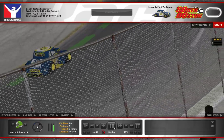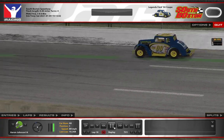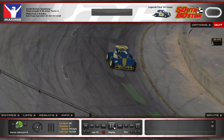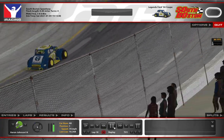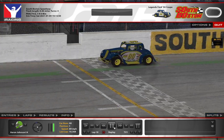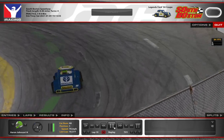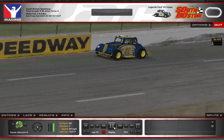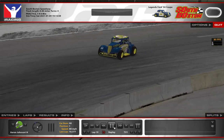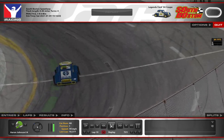Again, down into the corner, hug the yellow line, up against the wall and out. A couple things to worry about here at South Boston: when you come out of turn two and turn four, there are bumps in the corners. Those bumps, if you hit them at the wrong time or with your car not settled, they're really going to throw you around. I've seen a lot of people — myself included — hit those bumps and end up spinning as they come out of the corners because it really upsets the car.